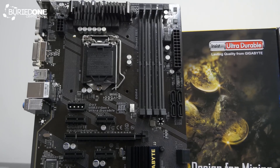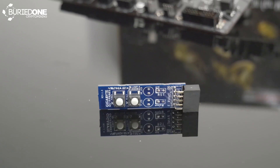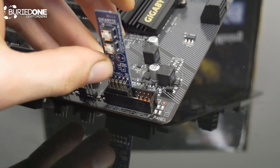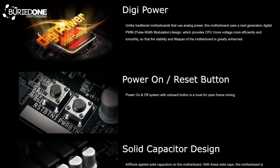It also has a really small power button inside the box that you can plug into the motherboard to turn it on and off on your mining rig. Keep in mind the H110 from ASRock already has that built into the motherboard itself, which saves space — so it's kind of a minor improvement on that front.